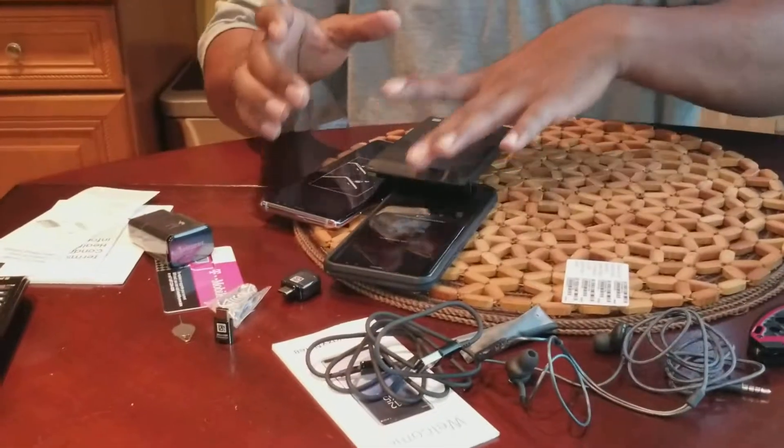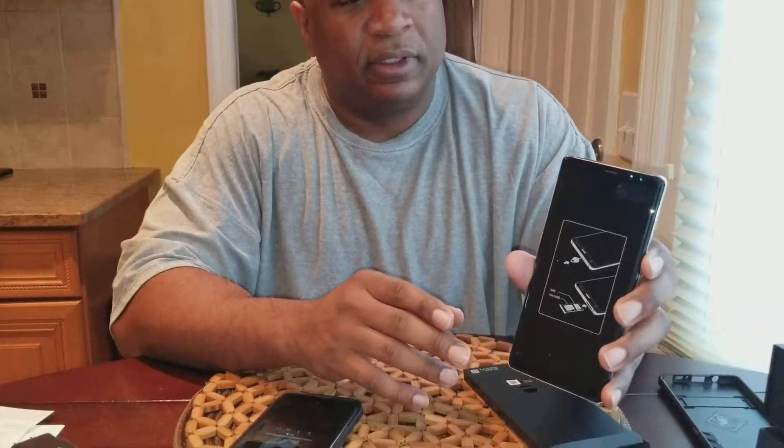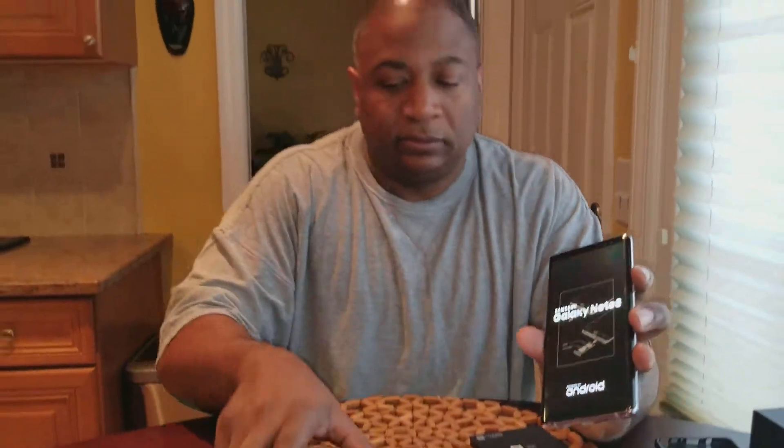All right, let's see if it's powered up. Nope, it's not powered up. Why? I had it at like 60%. Yeah, maybe it's a dud. Oh okay, it's powering up.